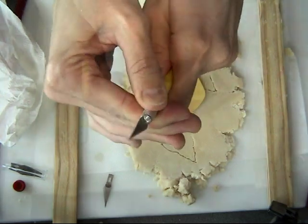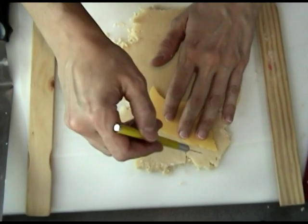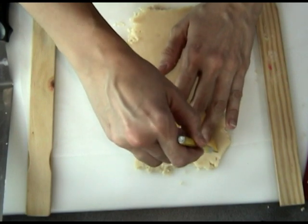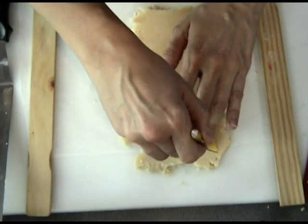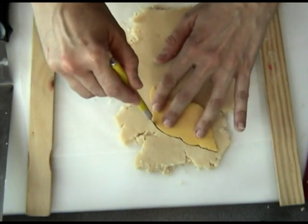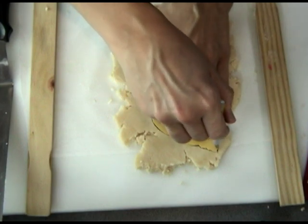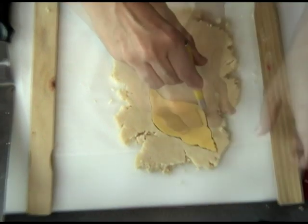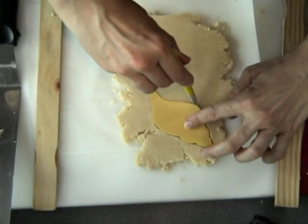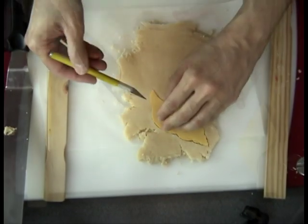Take your exacto knife along with your template, place the template on top of the cookie, and use the knife to cut out the cookies. When hand-cutting cookies, you want to make sure your cookie dough is not too soft. If it gets a little soft, I would recommend refrigerating the dough until it firms up a little bit.